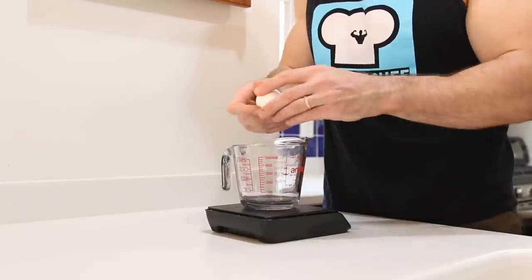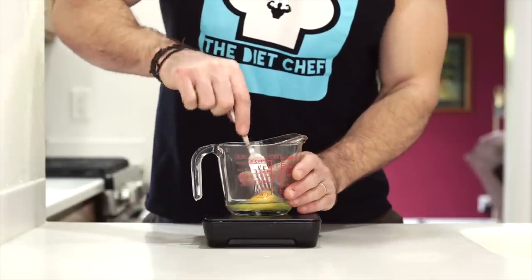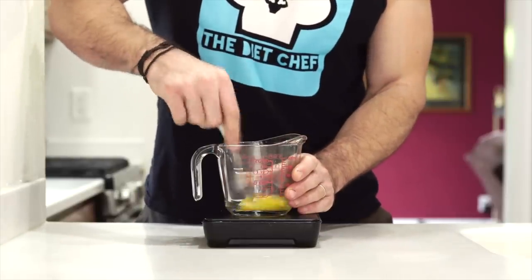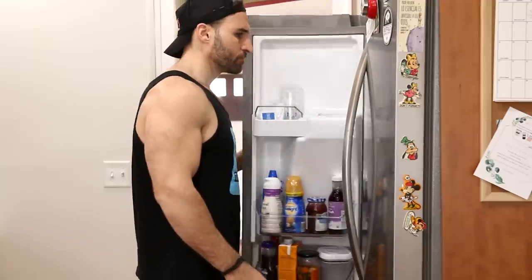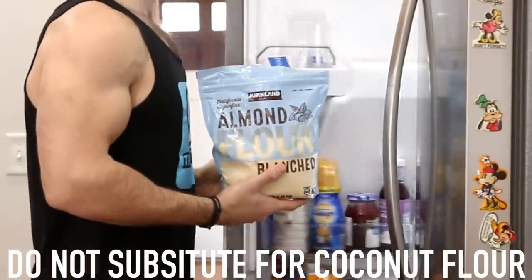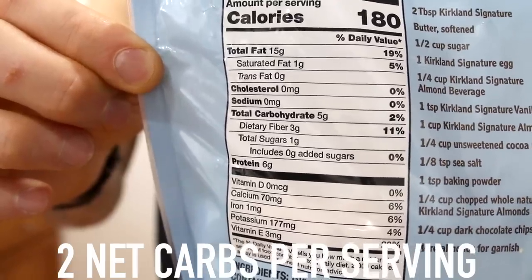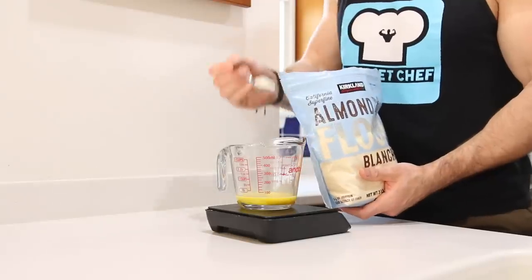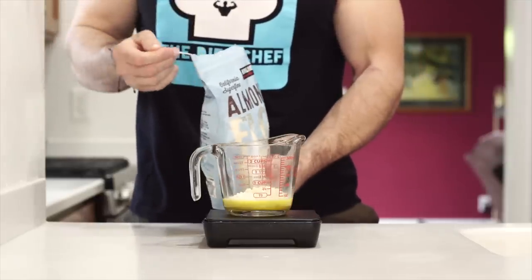The first ingredient we'll want to add is one large egg, and we'll also want to beat that egg with a fork until the yolk totally combines with the white. Next, we want to get out the base of today's low-carb chocolate cake, which is blanched almond flour. We're using this because it has the lowest amount of net carbs compared to any other kind of flour, and we'll be using a quarter cup or 28 grams of it.